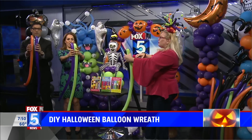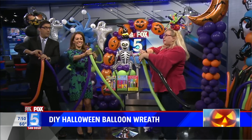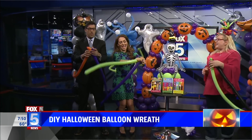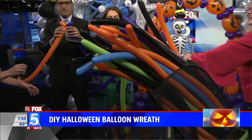All we're going to do is grab it, squeeze it together and make two little bubbles and just twist them. Twist from the top — just squeeze and twist. You see, they're kind of squishy. They want to do this. Sandy, I have a thing — I don't like popping. Yeah, come on, mix it with us.